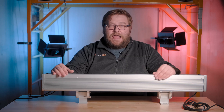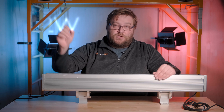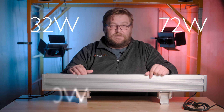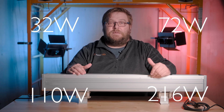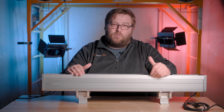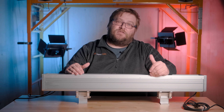After you've hooked up the power and the signal, we need to talk about the various menu options. These menu options apply to the 32 watt, the 72 watt, and the 110 watt version. The 216 watt version needs to be pre-addressed — it does not have an onboard menu, so when you order it you need to let us know what DMX address you would like it set to.